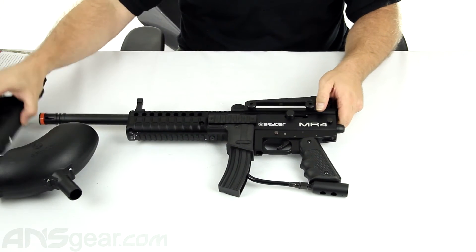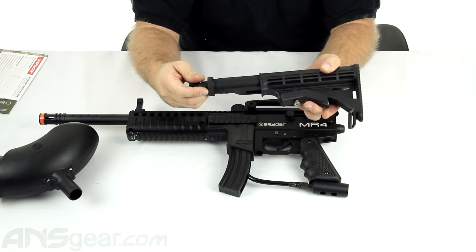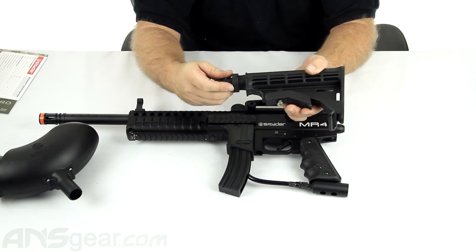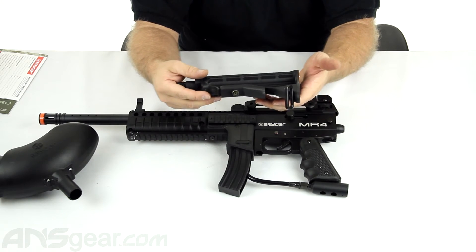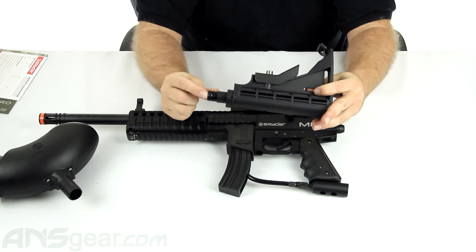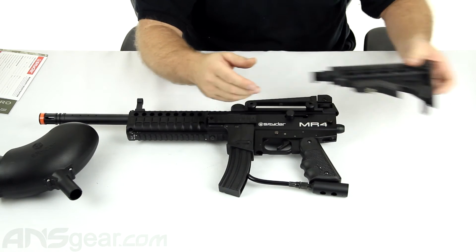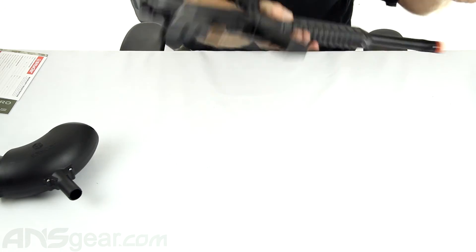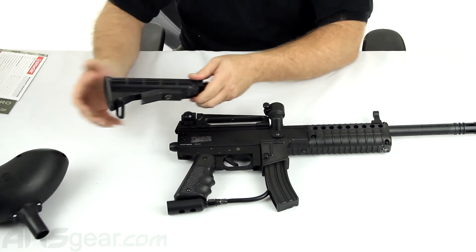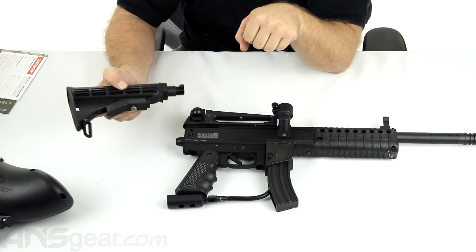It does come with a multi-position collapsible stock — six positions. Six position is pretty standard. There's one screw that comes on the stock already; you remove that, slide the stock into the top of the gun, and there's a hole right there where once the stock goes inside, you put the screw through and it attaches the stock to the back of the gun.